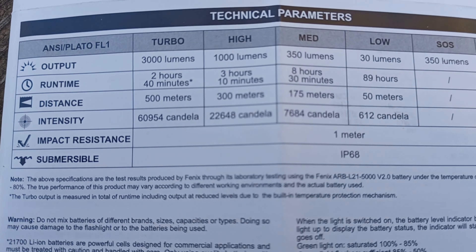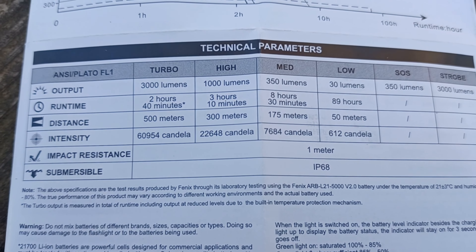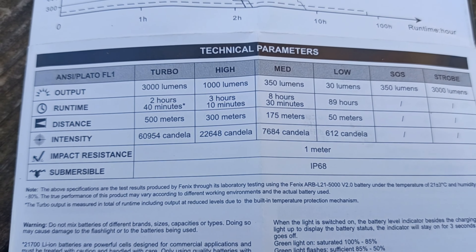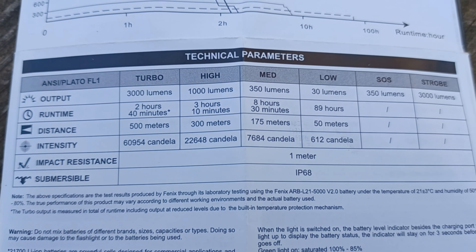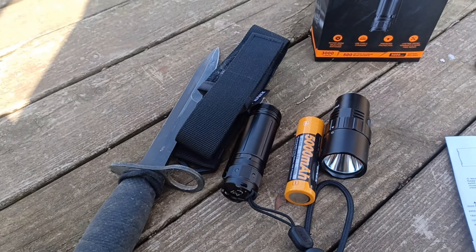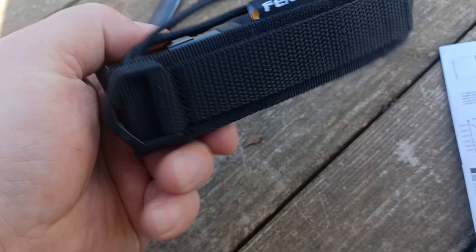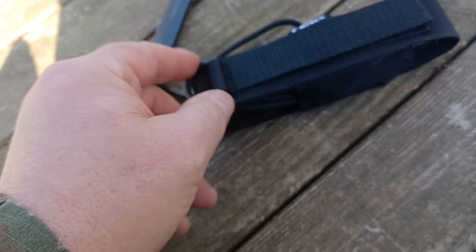The head unscrews and you can take the battery right out. Let me demonstrate — the head unscrews right off the light and the battery comes right out. It's 5000 milliamp-hours, a 21700 cell at 3.6 volts and 18 watt-hours. I'm not sure if it's proprietary or not, but that's a big boy right there.